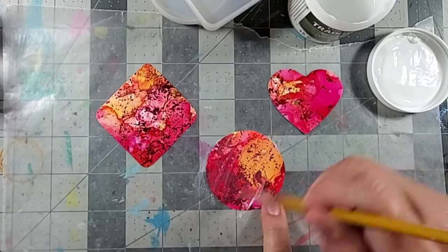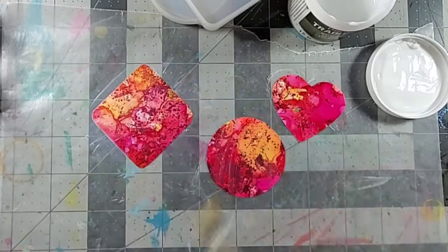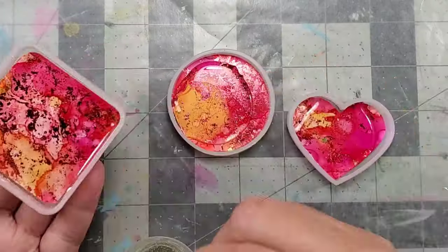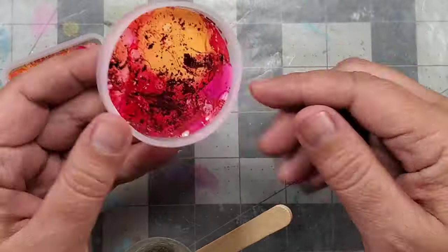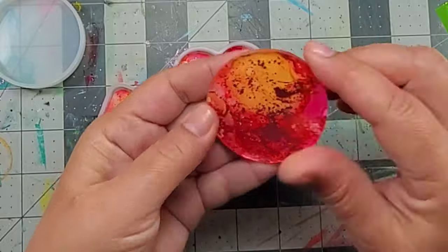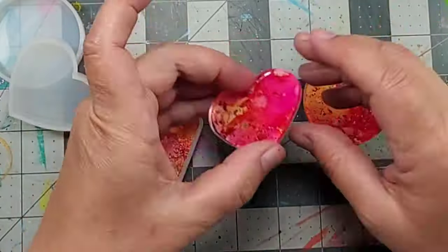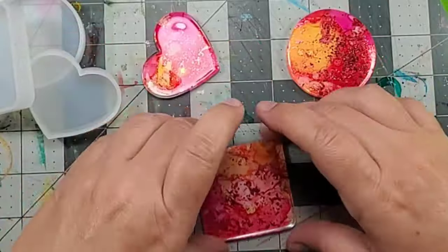So here I am, I'm just adding some sealant, which I didn't actually really need, and then I added my first layer of resin. Now once that resin was cured, I popped them out of the molds, and even though I thought they were pretty, they were a little boring, and so I decided to go with a second layer.